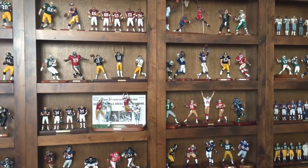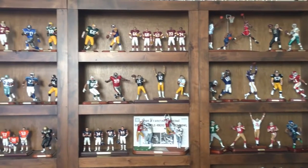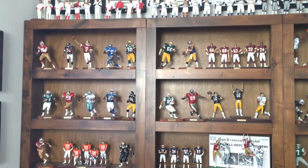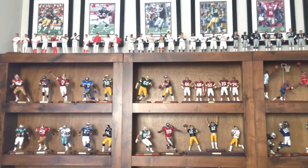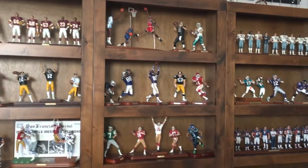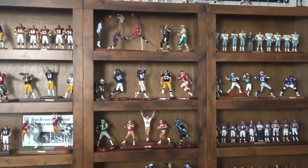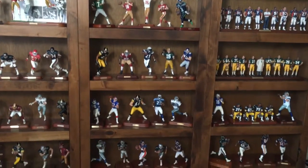Hello, this is my Danbury Mint figurine collection. I've been collecting since 2000 and have collected probably over a hundred figurines by now. This is not all that I have, but I'm running out of room to display them all, so I just want to share with you guys here.